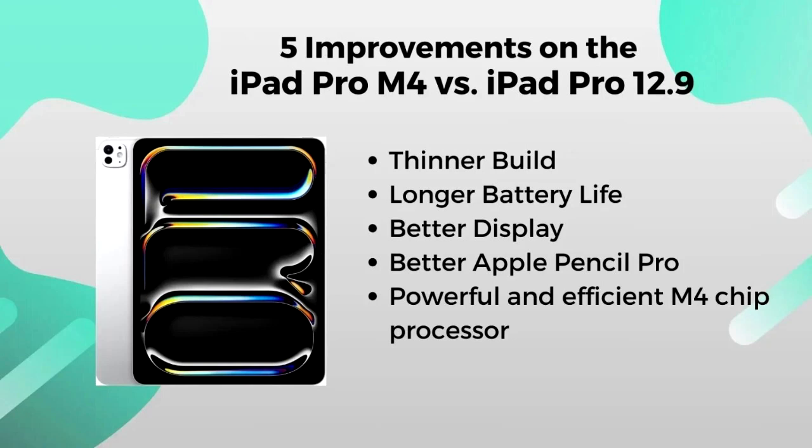Longer battery life. The iPad Pro M4 11-inch features a larger battery that offers unmatched long battery life. Its bigger brother, the 13-inch model, maintains similar battery performance at 10 hours, just like previous iPad Pro 12.9 tablets. It maintains long usage times without frequent recharges, making easy portability possible so you can use it out of the office without the need to keep charging.